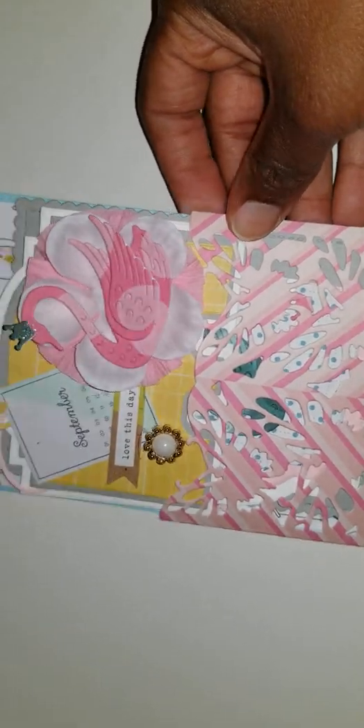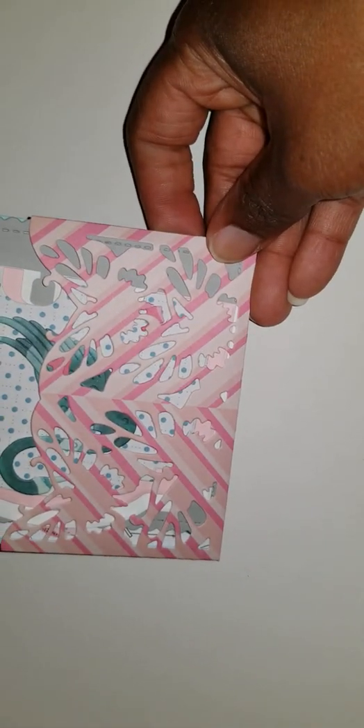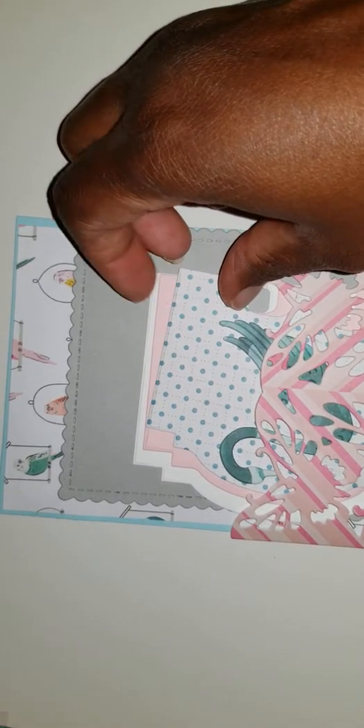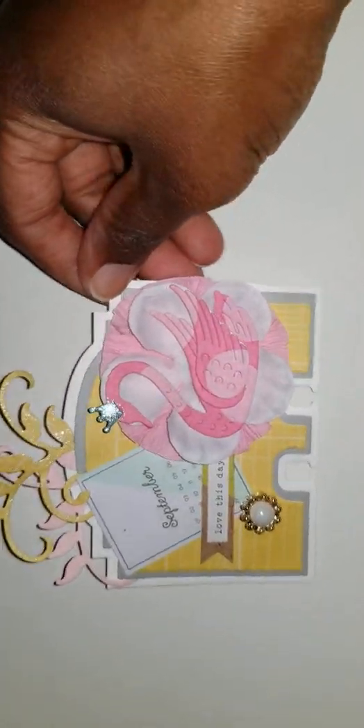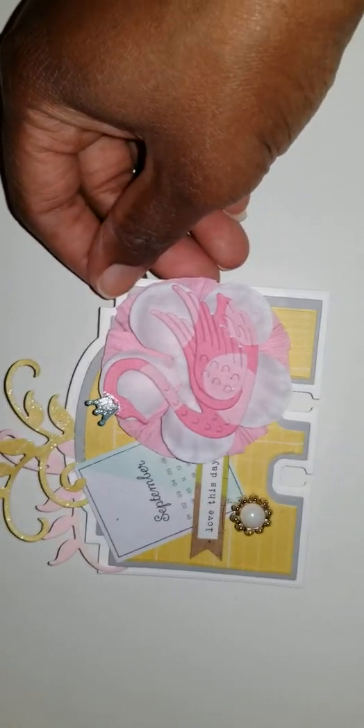Last but not least, I created my memory decks, housed in this little pocket I made using one of my dies. Inside that pocket I placed cutouts for the memory deck so that she can create her own if she'd like. Here's a close-up of my memory decks — I kept with the Maggie Holmes theme throughout.